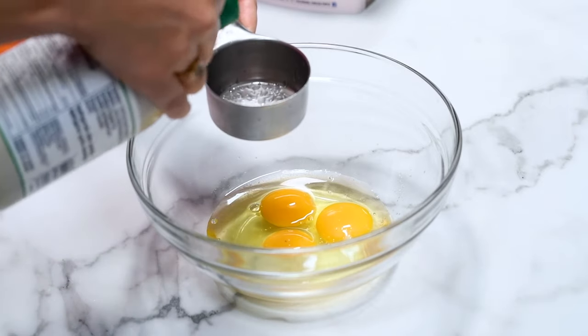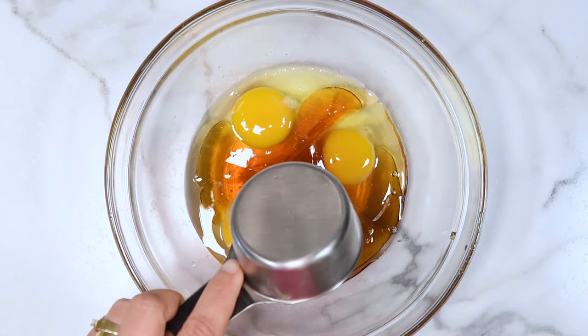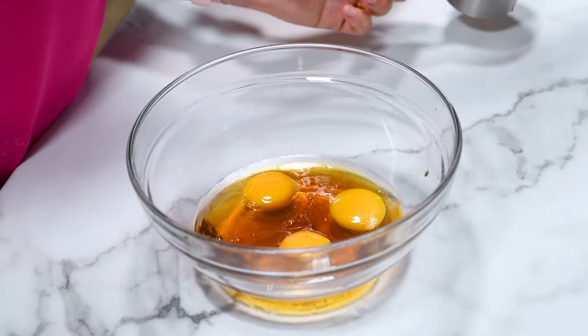Now we're going to add maple syrup. You can also use honey or any sugar-free liquid sweetener. Spray your measuring cup with cooking spray and it will slide out super easily.